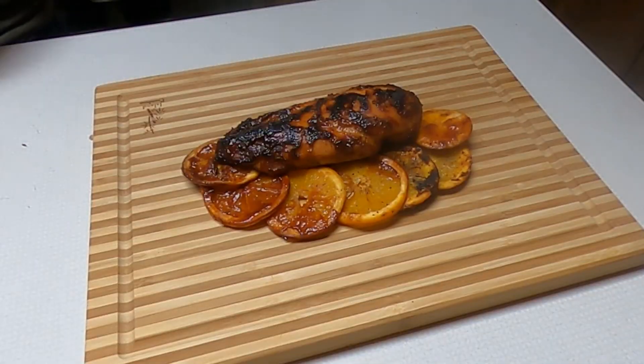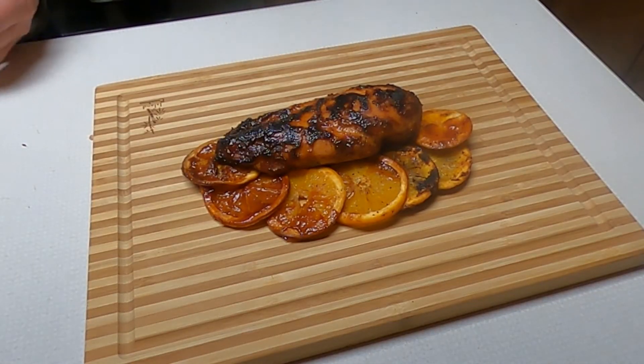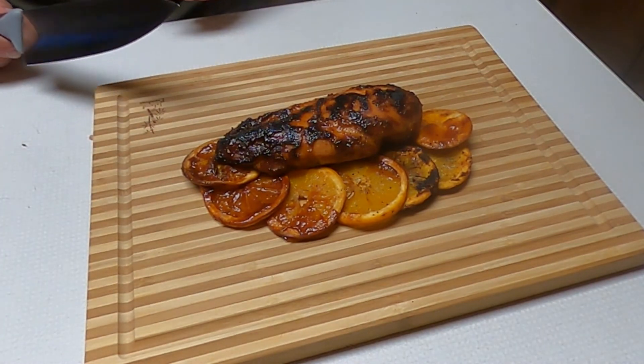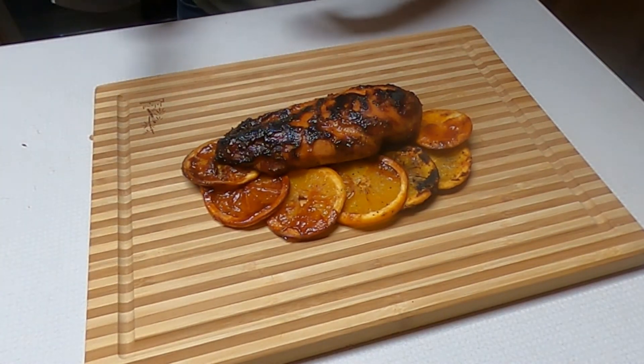So now that we've finished smoking and then searing the outside of this chicken breast with the orange slices, we're going to go ahead and cut it open and see how it looks.